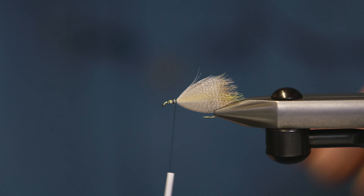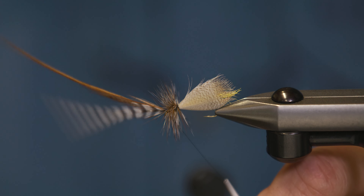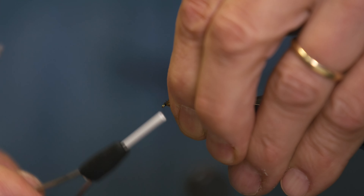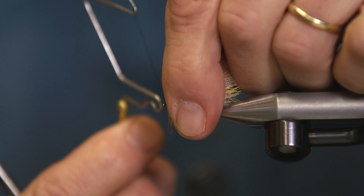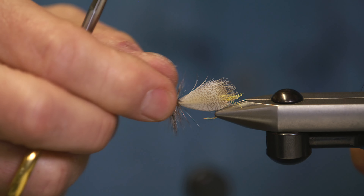Let's tie them off. Pull back the fibers so you won't trap anything. Make a nice head. Whip finish. It's all tied.